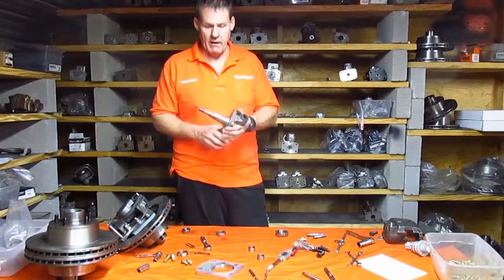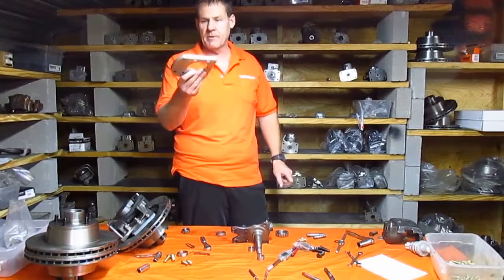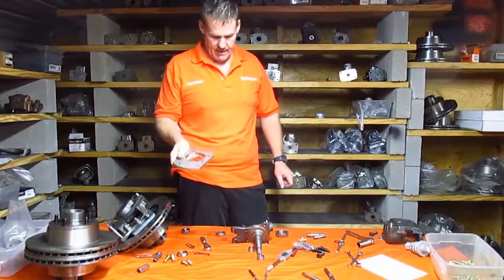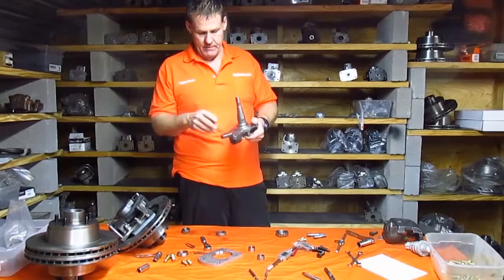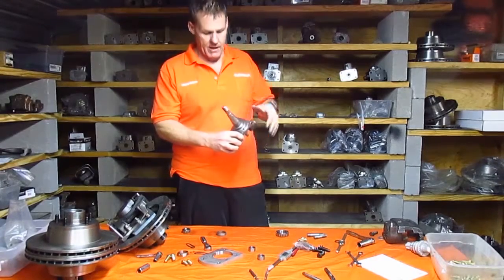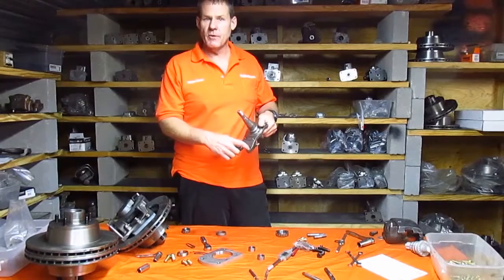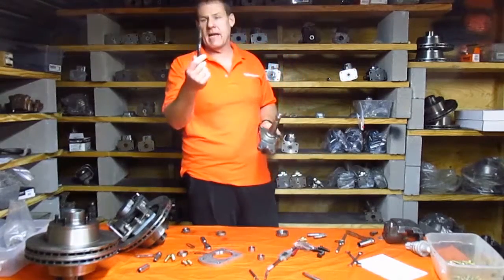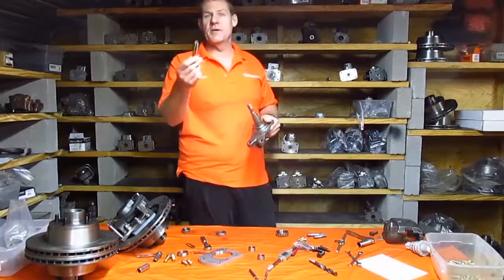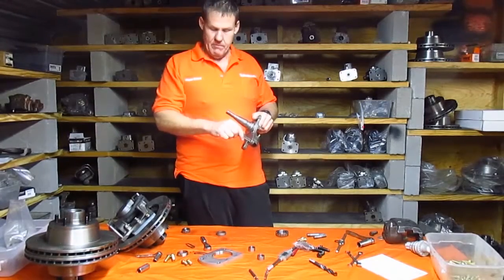Let's talk about the modifications we're going to do to our factory spindle. This right here is the key component — our adapter plate, which holds our calipers on and coordinates the whole setup. We already have these two factory holes at the bottom and two factory holes at the top, which held on the steering arm and the backing plate. For the bottom two large holes, all we have to do is open them up slightly with a 37/64 drill, and then tap them with a 5/8-18 tap. Pretty simple process.